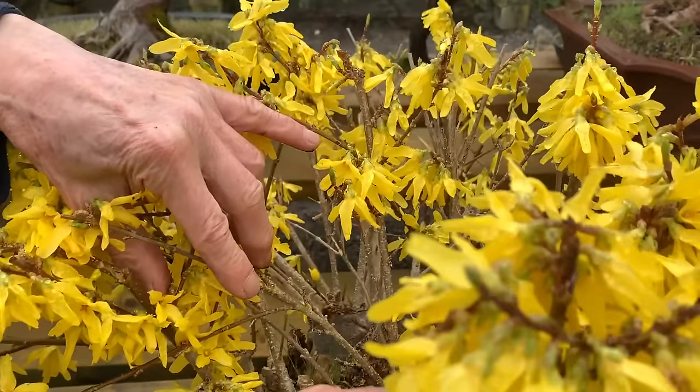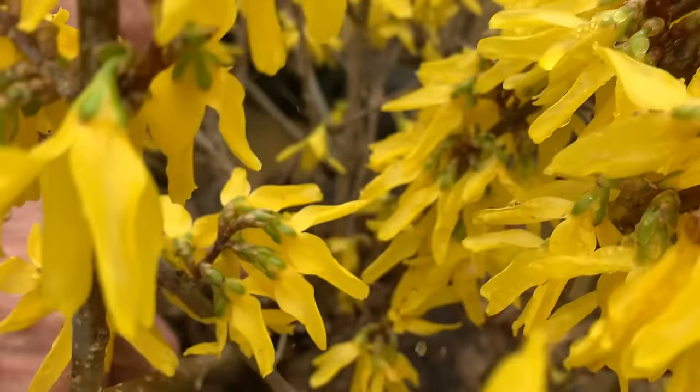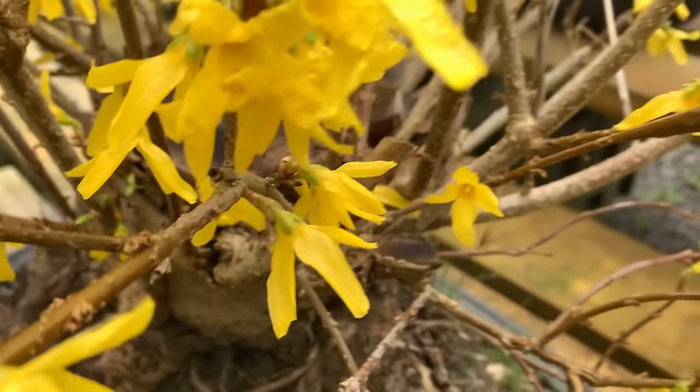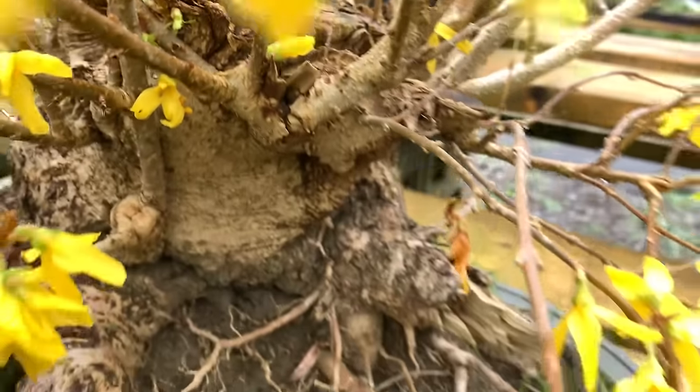I just chopped the stems off - there were about three or four trunks, four thick trunks about two or three inches in diameter, maybe more - and I've let these new shoots grow.